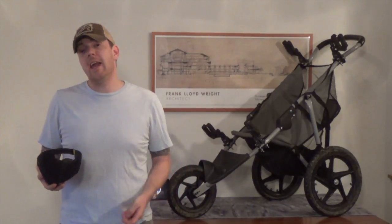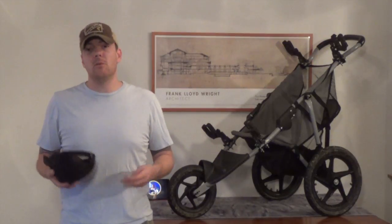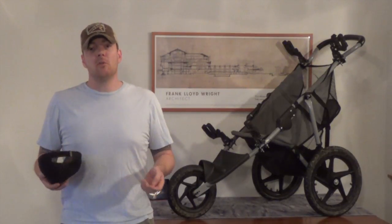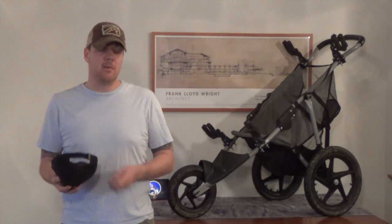Nathan asks: can you use an AK in 3-Gun? Hell yeah, Nathan — run with what you got. One of our core tenets here is get out and play, and the best way to do that is just play with whatever you've got today. That's the absolute best way to go. I think that'd be a blast.